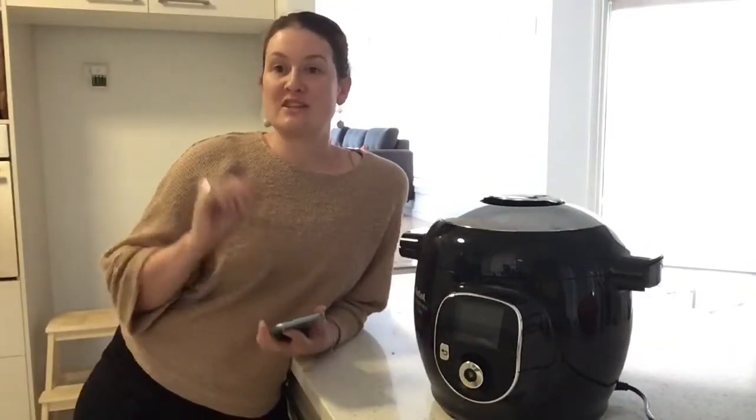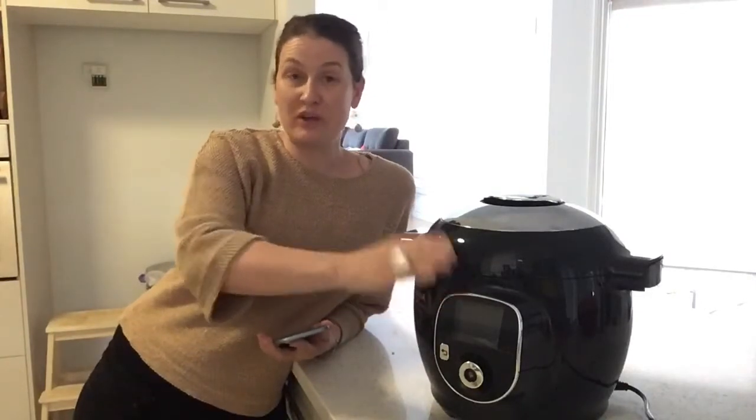Now once you've downloaded everything and it's in the system and cooking, what you can do is walk away and leave it. Because it is on your phone, and most of the time you have your phone on you anyway, you can go off and play with your kids, go outside, water the garden, do what you need to do — and you actually get your alarms and alerts on your phone.